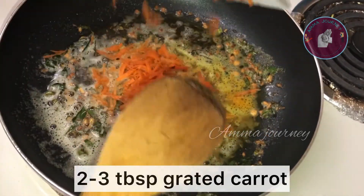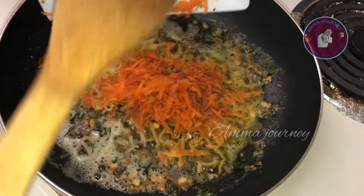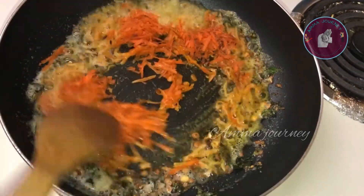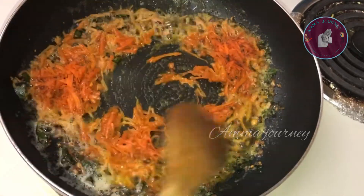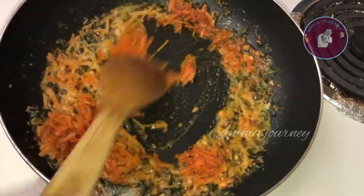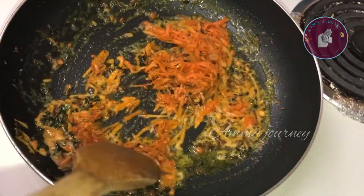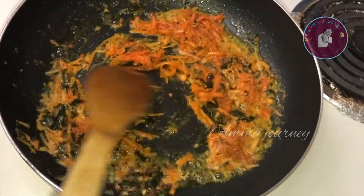Add 2-3 tablespoons of carrot and mix it well. Now we need to mix it until golden brown. So we need to mix it correctly with the meat ingredients. We need to mix it well.